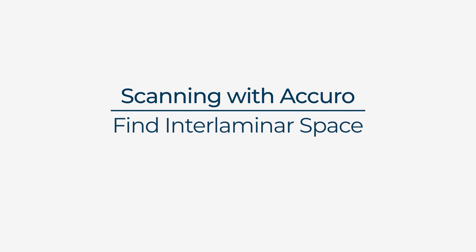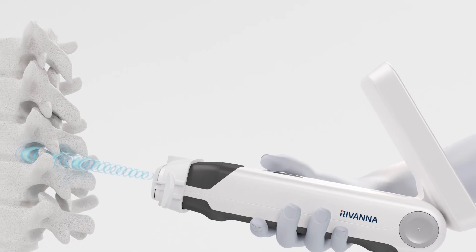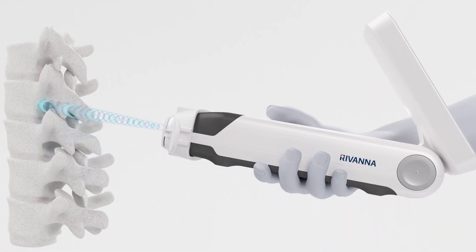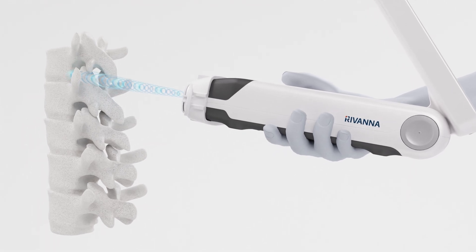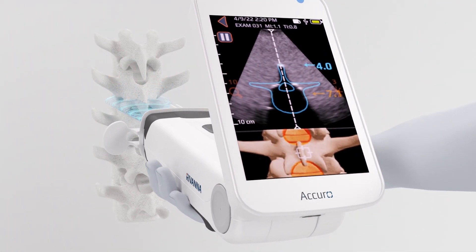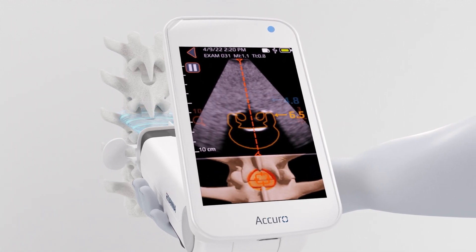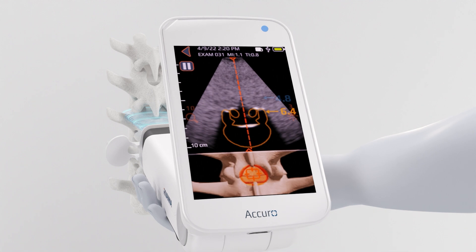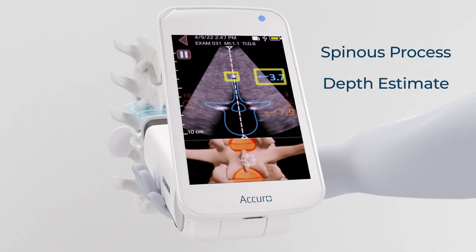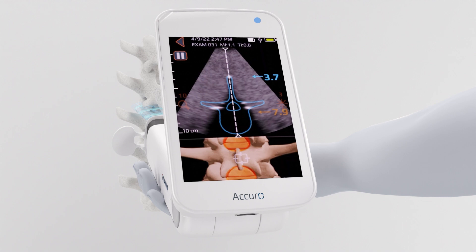Find the interlaminar space. Holding Acuro firmly, scan slowly, vertically along the spine, using the same trajectory angle you typically use for injections. The scan plane will intersect spinous processes and interlaminar spaces. When the scan plane intersects the spinous process, the ultrasound image displays a blue overlay and the depth estimate to the spinous process.